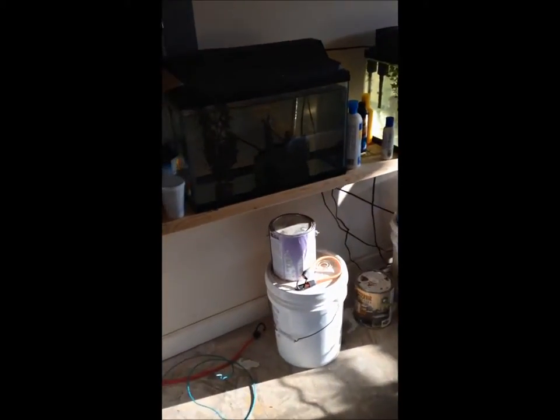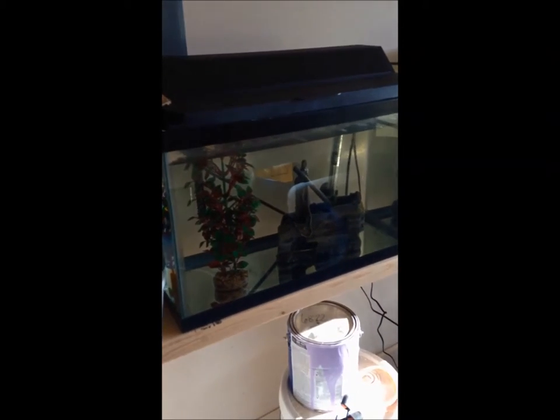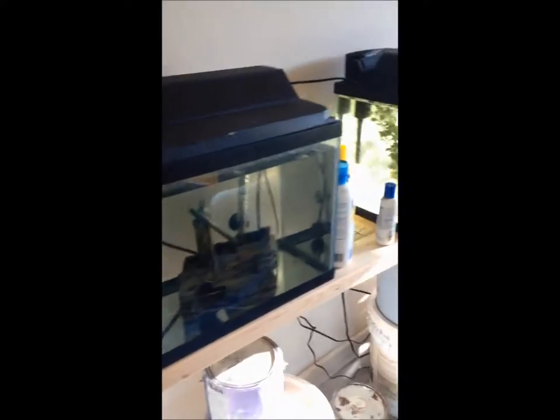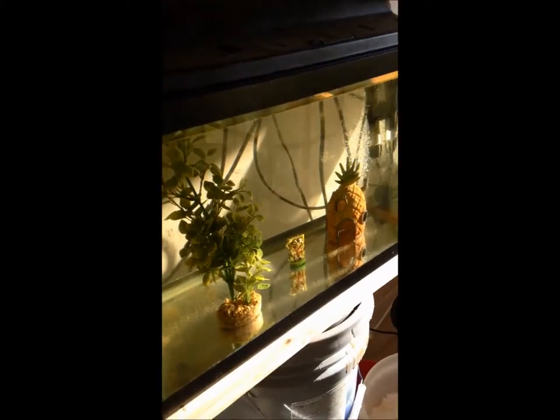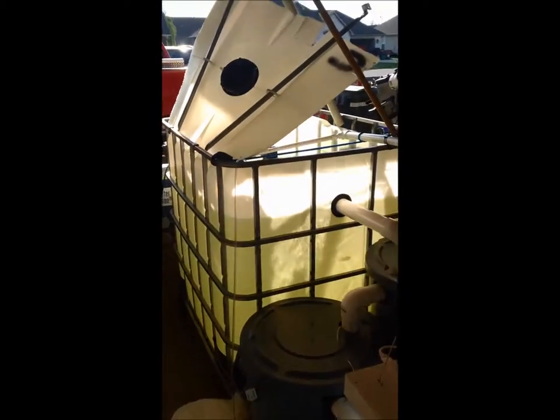I did get some breeder tanks decorated a little bit — just a little baby fry setup. I don't have any fish in there yet, but this is what it looks like now.